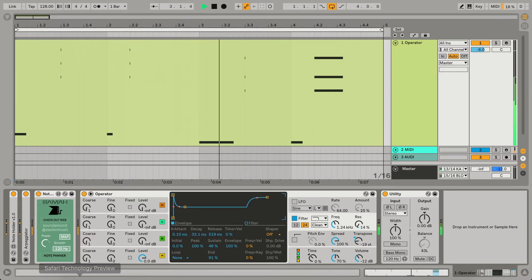Also, we have Smooth and Power settings here. Note Panner reacts to the velocity, and this brings a bit of liveliness. The Power setting allows you to configure how much Note Panner reacts to the velocity.